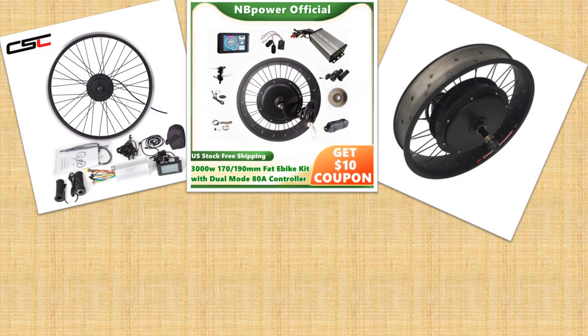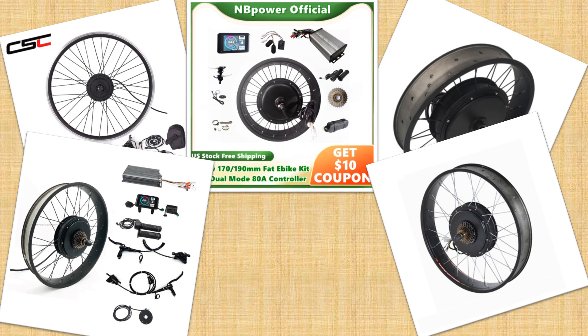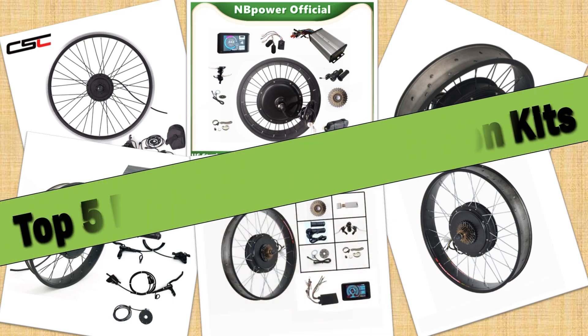Hello friends. Today I will share with you top 5 best e-bike conversion kits 2024, so let's check it out.